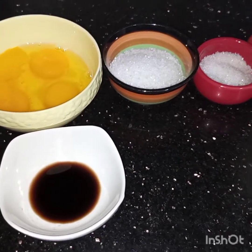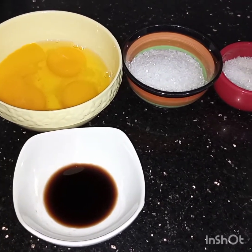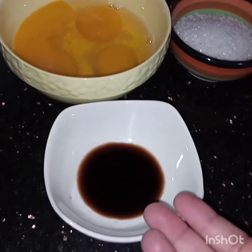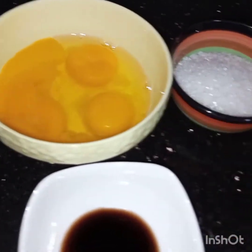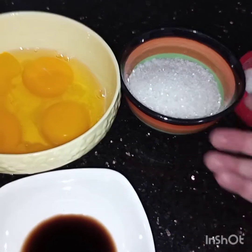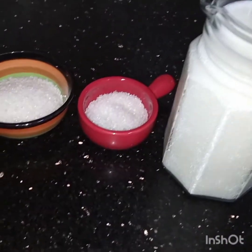Assalam alaikum, I'm making caramel custard. This is a very easy recipe and you can get all the ingredients from your kitchen pantry. I have taken one teaspoon of vanilla essence, three eggs, six tablespoons of sugar divided into two parts — four tablespoons and two tablespoons — and half a liter of milk.